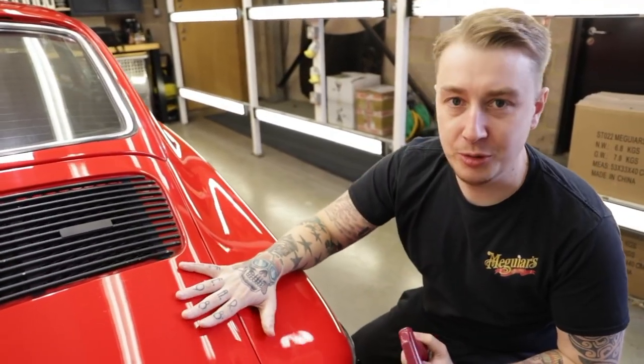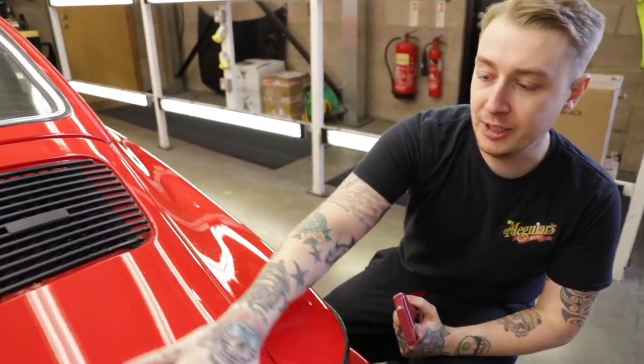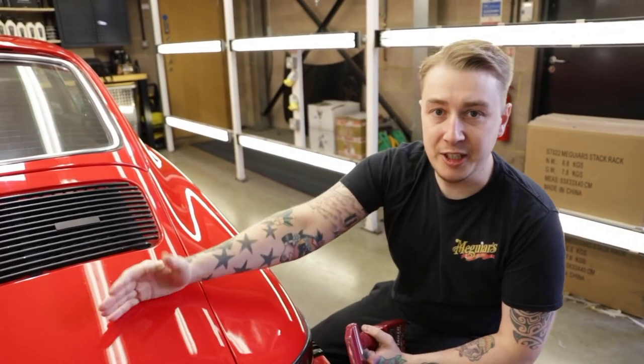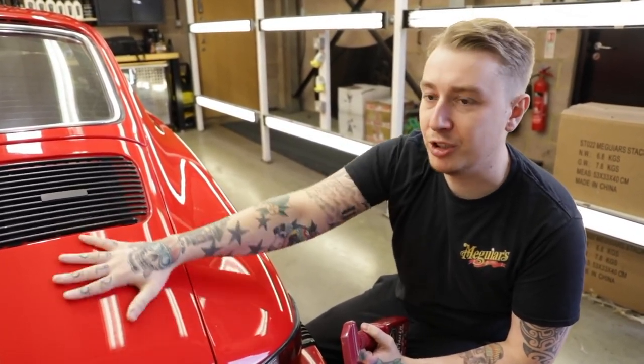So if you're never quite sure if the car needs clay barring, once you've cleaned it down, all you need to do is rub your hand on the surface. You can feel that it's kind of uneven and there's things sitting on the paint, but also you can hear it - it's a bit of a sandpapery rustling noise. That's a good indication that the car needs a clay.